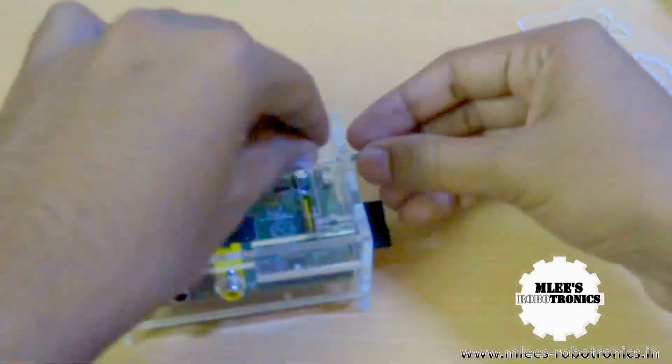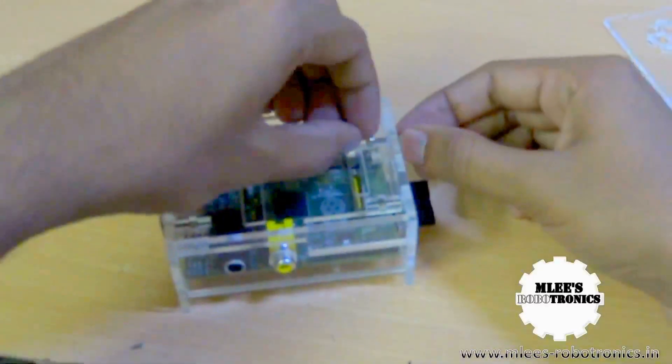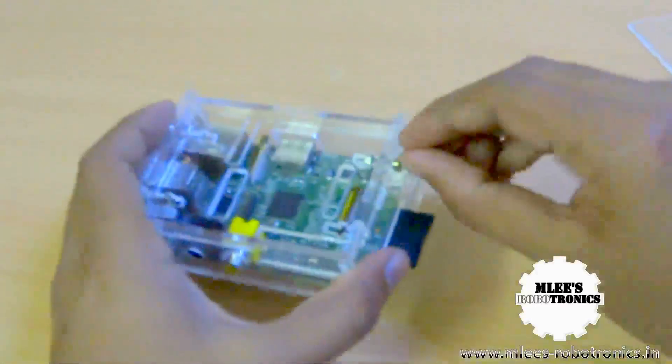That holds the case really tight now. You can just go around and apply your — okay, so I got the bolt out of this portion, so diagonally I'll place the next screw and put the nut on the bolt.